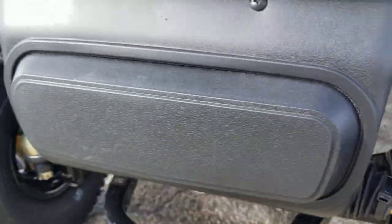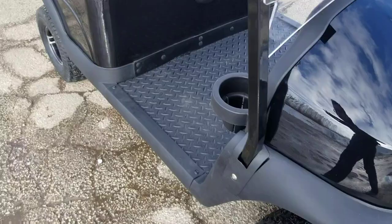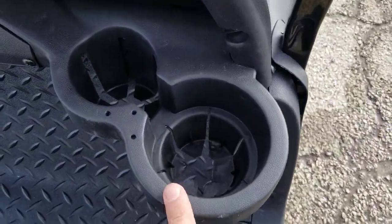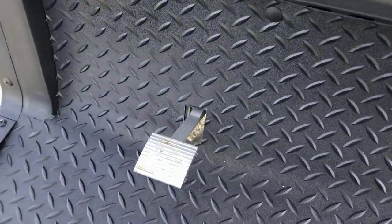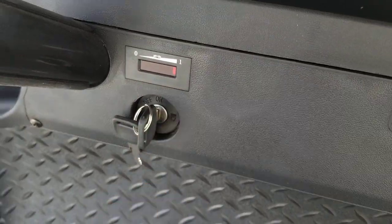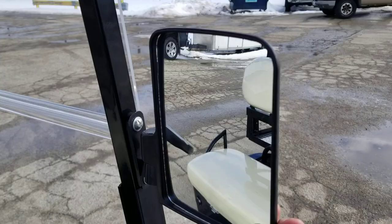It also has shocks in the front as well as rear shocks, along with cup holders. You've got forward and reverse, and then your pedal — as you can see it's only one pedal. You've got your battery gauge there as well, and then optional mirrors that you can go ahead and purchase.